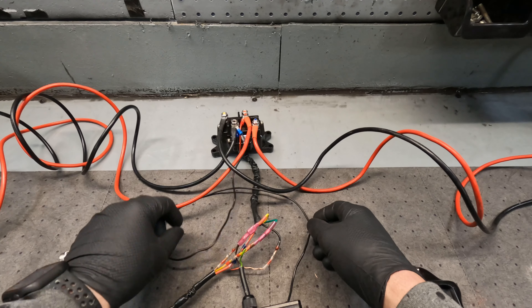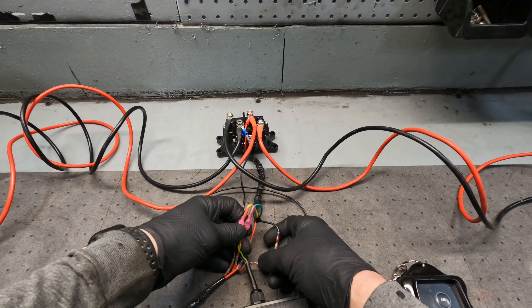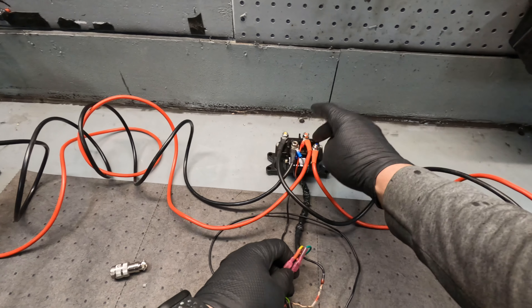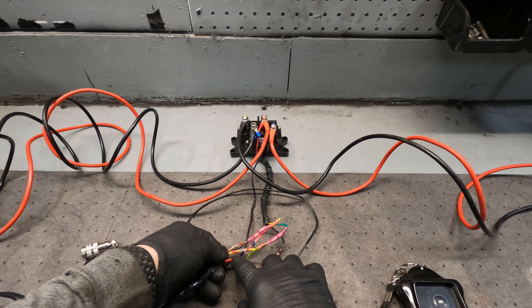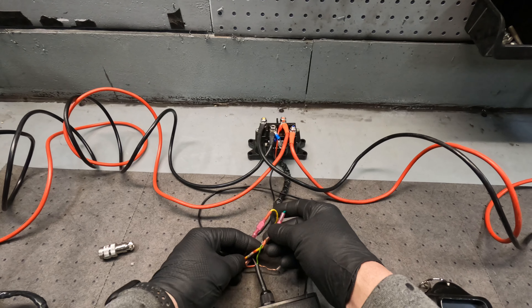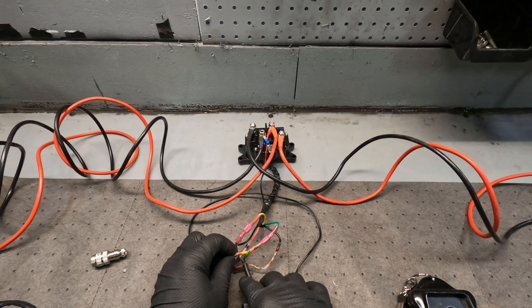The black is hooked to the black coming from the box. On the red coming from there, I've got both wires hooked together. On the green coming from the box, I've got the green from this box and the yellow from the hard switch hooked together into the green.